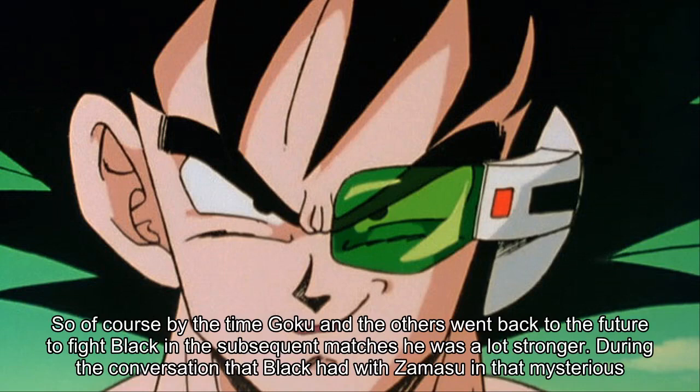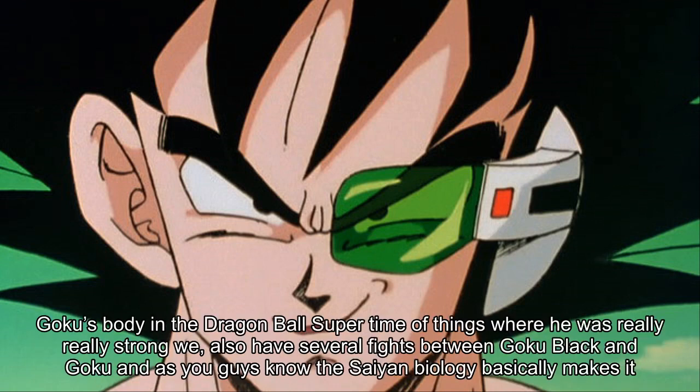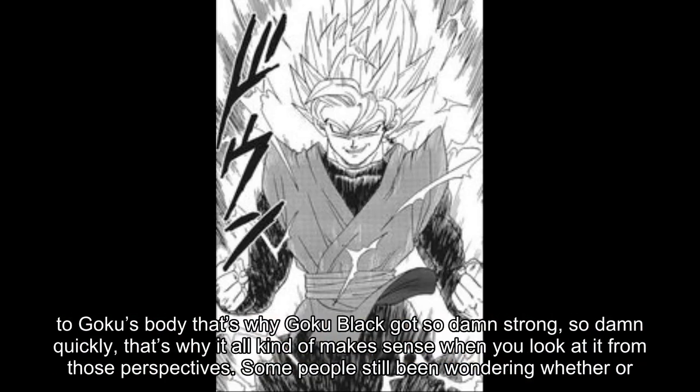During their conversation in the mysterious cabin, Black tells Zamasu he can feel himself getting more and more powerful in this body. So what are the big factors? We have a prodigy Kai, Zamasu, taking over Goku's body at a point when it was really, really strong. We also have several fights between Goku Black and Goku, and as we know, Saiyan biology makes it so that every time you fight — especially if you're injured or near death — you become more and more powerful. All of these factors combined, plus Zamasu's rapid adaptation to Goku's body, is why Goku Black got so damn strong so damn quickly.